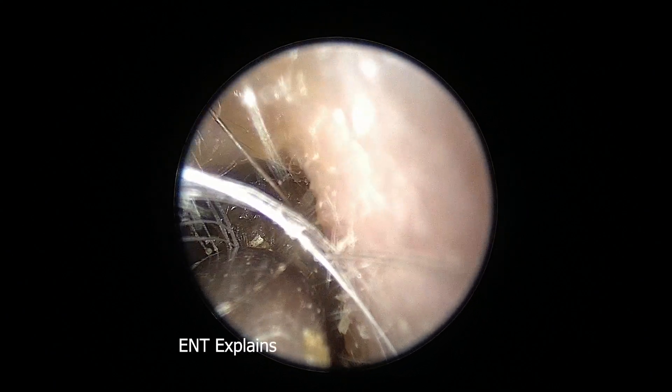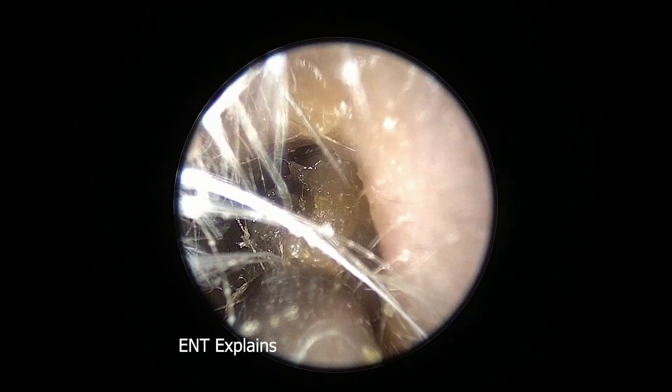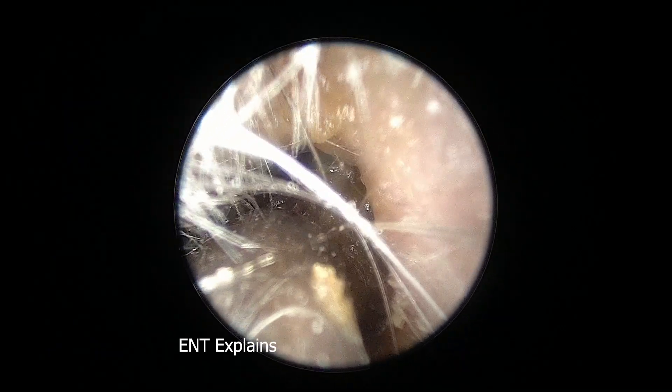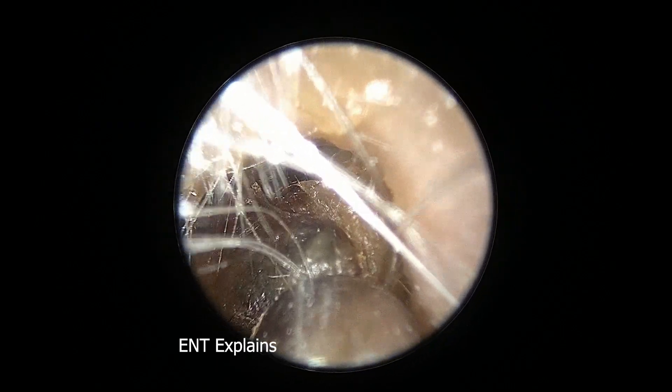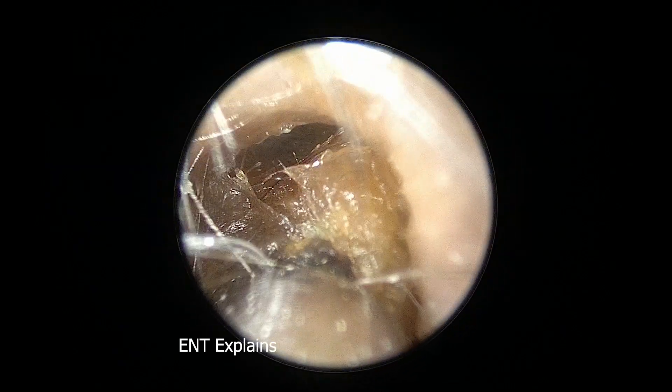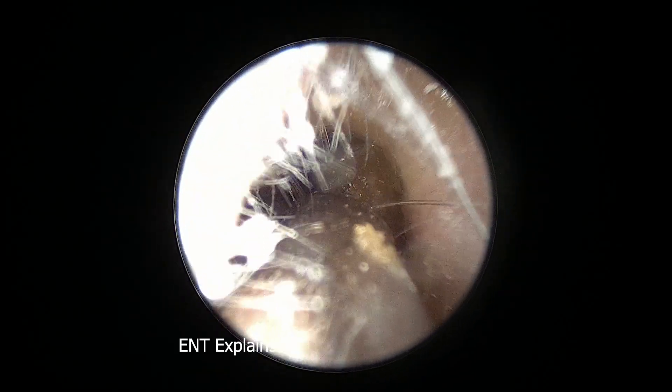Welcome in. Today I'm sharing this ear cleaning video where I'll explain my thought process when I see new patients. This gentleman has been having progressive hearing loss, a lot of ear pressure, and some pain associated with it.